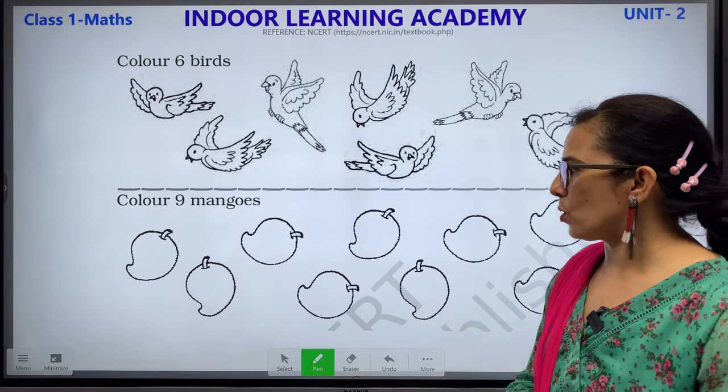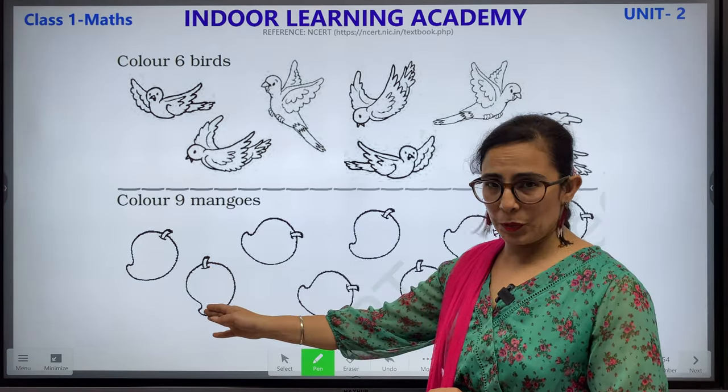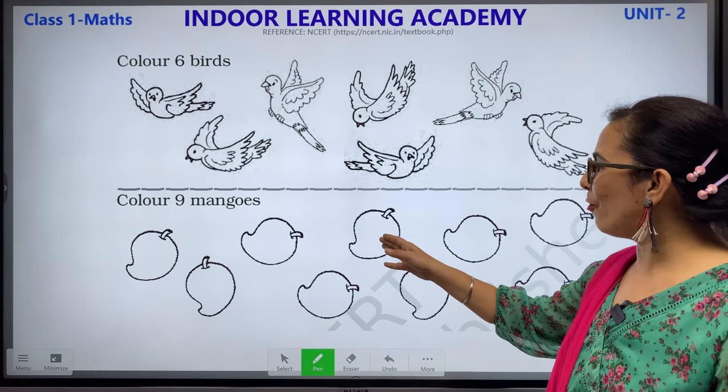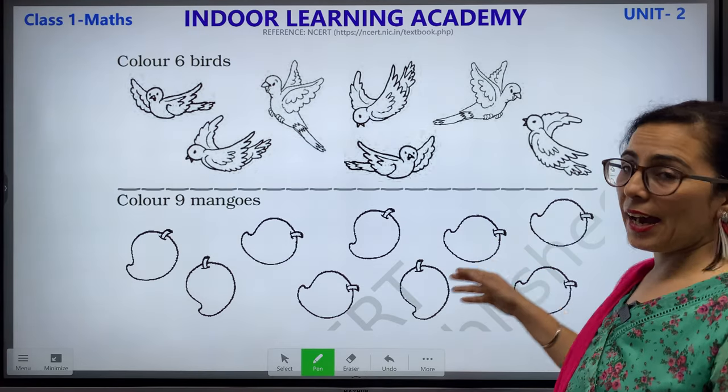Color 9 mangoes. Let's start counting the mangoes: 1, 2, 3, 4, 5, 6, 7, 8 and 9.